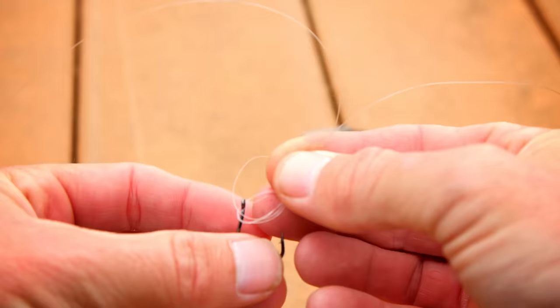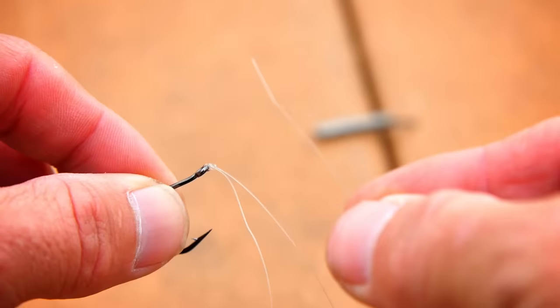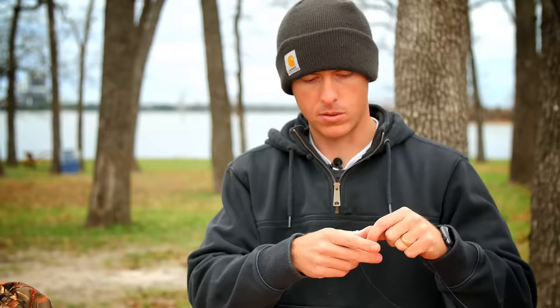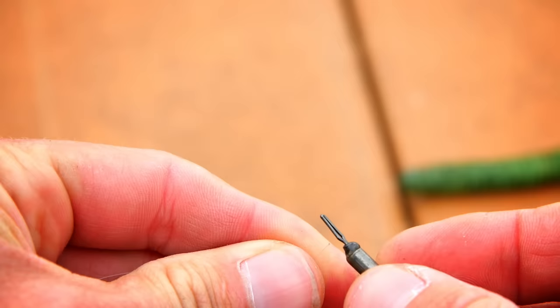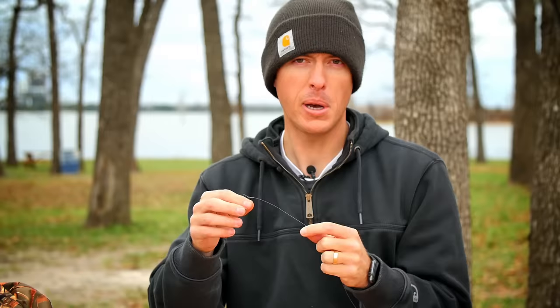Tie your Palomar knot around the hook. The most important step is to then take the tag end and bring it back through the eye of the hook from the hook point side downward. That creates a stand-up effect on the hook that makes the worm stand upright and gives it more action in the water. Once tied, take your drop shot weight and put it onto the end of the line. Drop shot weights are designed to break away if you get snagged — just pinch it onto the line. You may lose a few weights, but it saves time re-rigging the whole setup.